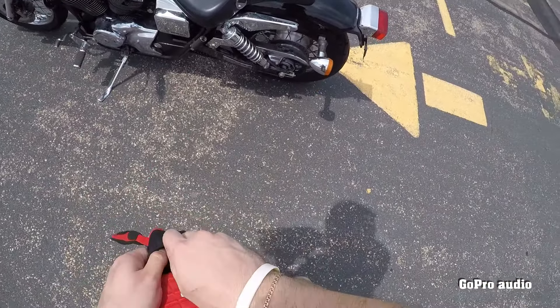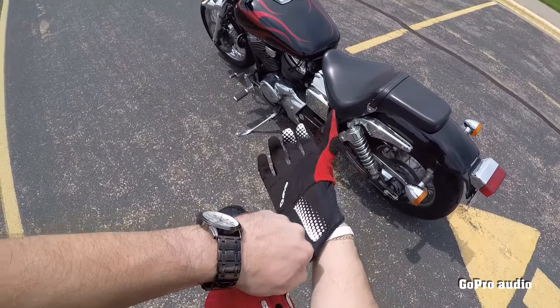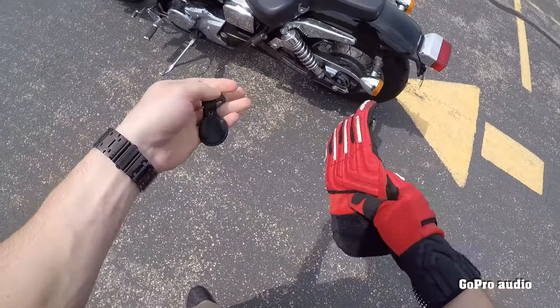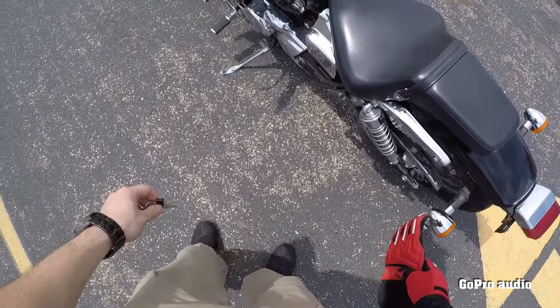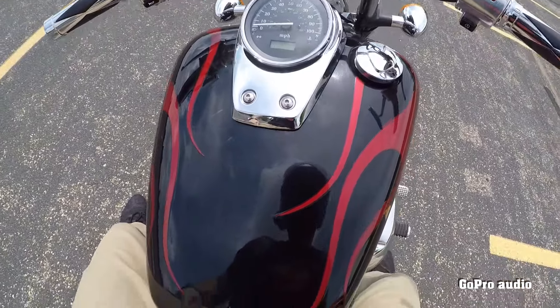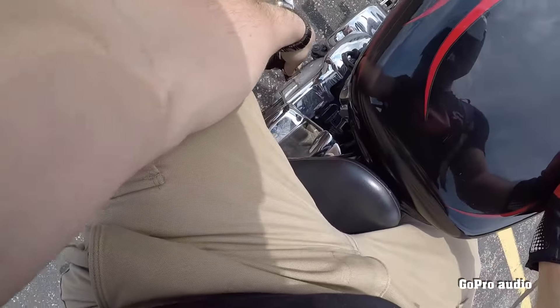Greetings everybody, this is part two of the Honda Shadow Spirit 750, 2005 — that's review part two. Let's climb on and ride. The key is on the left side over here.